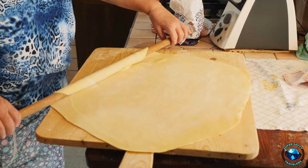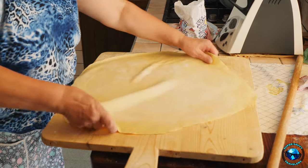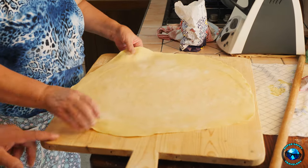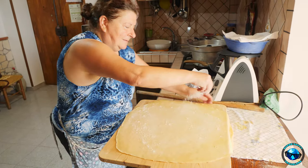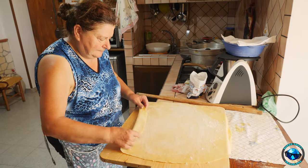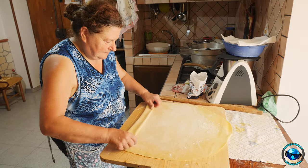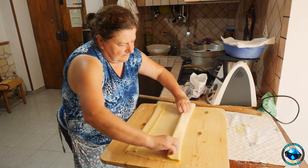Here she's rolling it out — it's going to get even bigger — and she makes it really, really thin. Somehow it all holds together with flour to make sure it doesn't stick. Here she's going to fold it up, and I don't know how she does it. I tried to do it at home and it just didn't quite work, but she makes it look really easy.